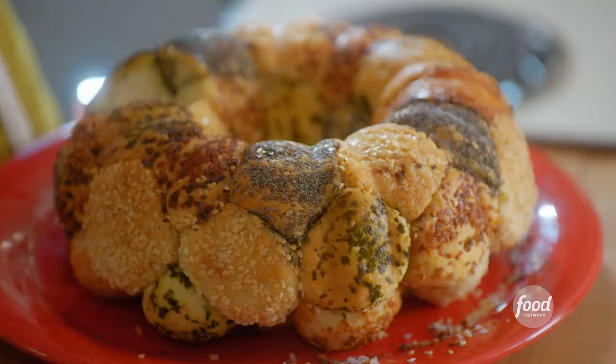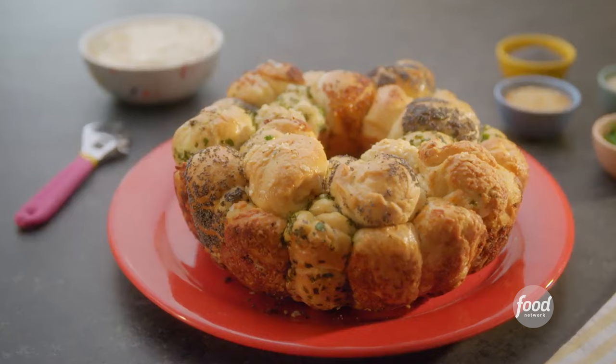There we go. It's buttery, it's fluffy, it's so flavorful. This is better than a barrel of monkeys.